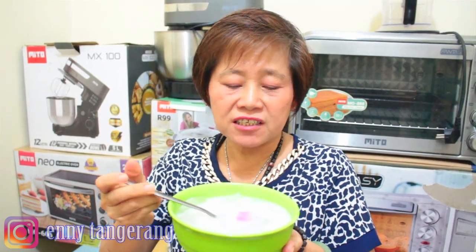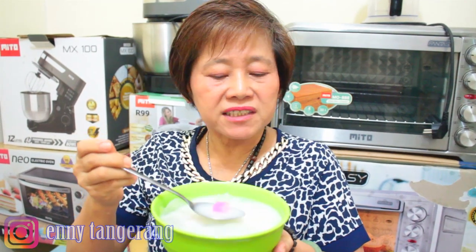It's bouncy/chewy! Because I added a little citric acid earlier — that gives it a slight sour note. The taste is really delicious!